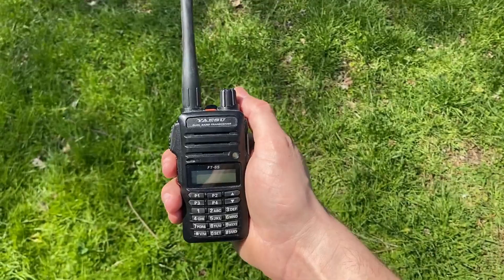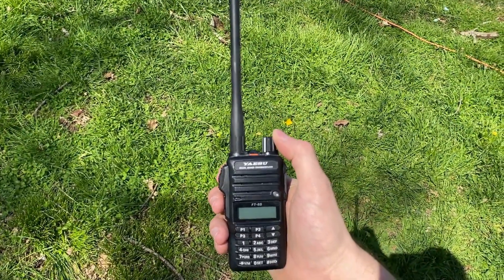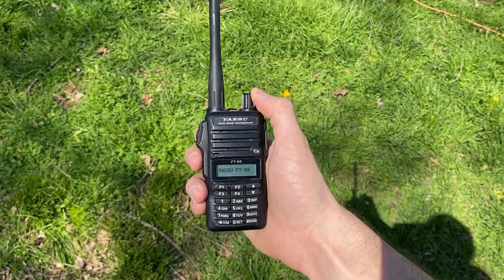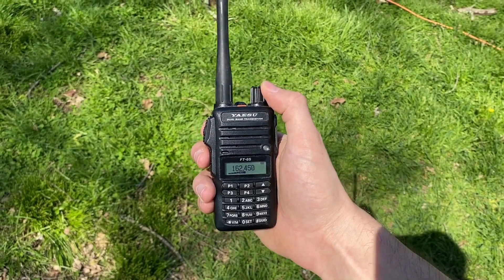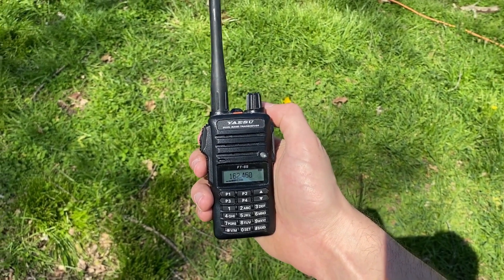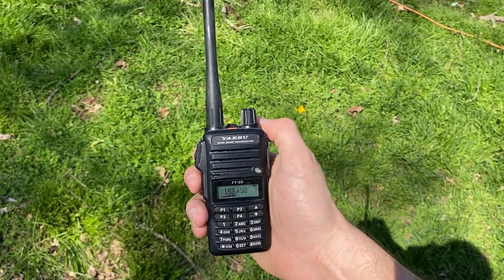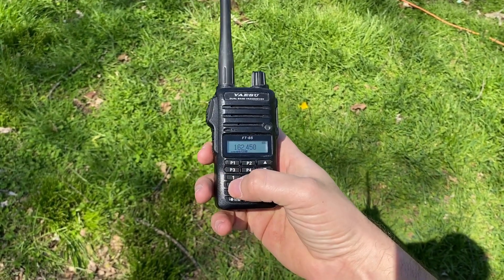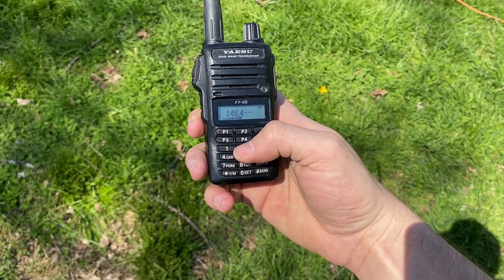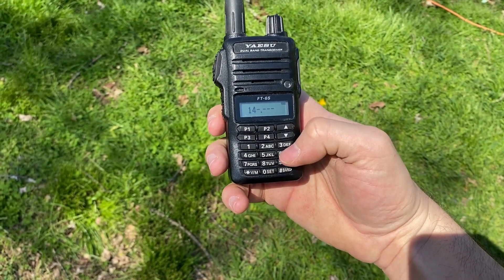Alright, I want to test how well a directional antenna works gain-wise. I like to use NOAA weather radio stations. Now, obviously the quad antenna that we're using will be more resonant on 2 meters, which is this range here — 144 to 148 megahertz.